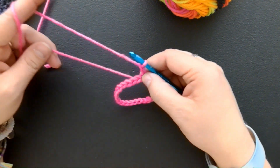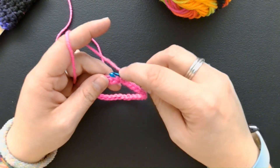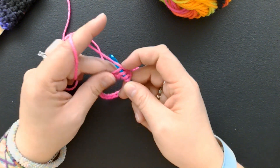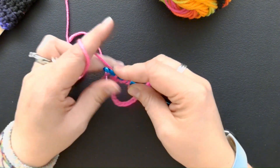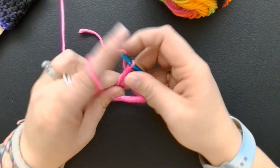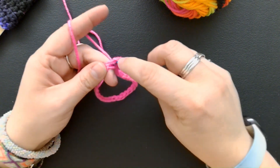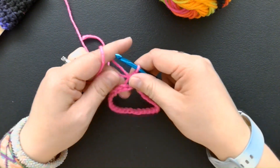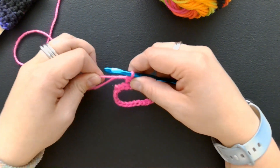This first row, what I like to do is hide this tail inside my stitches. I'm going to loop around, go through my stitch, and make sure I go under that tail so I trap it. It's trapped now in that stitch. A half double crochet is just going through all three loops. I'm going to go and do the rest of this round and then come back.